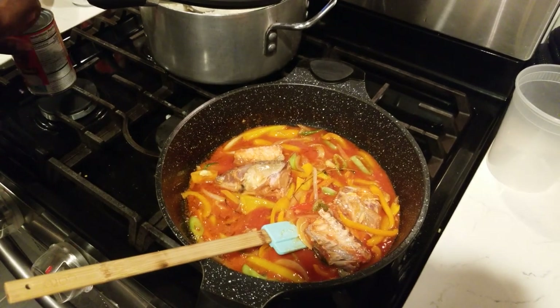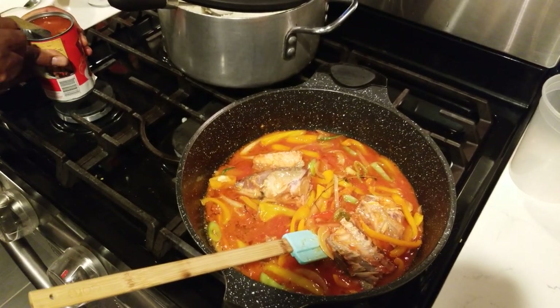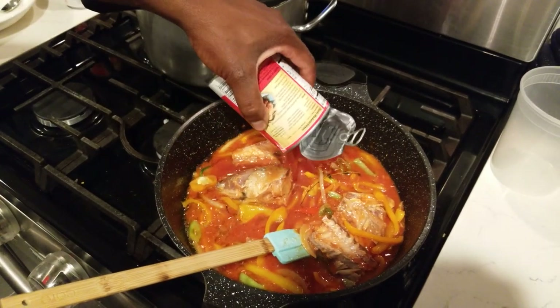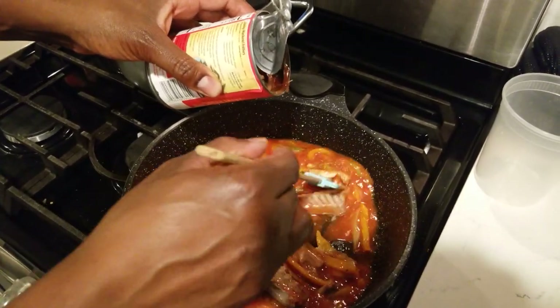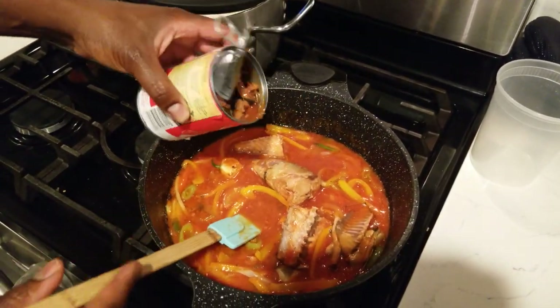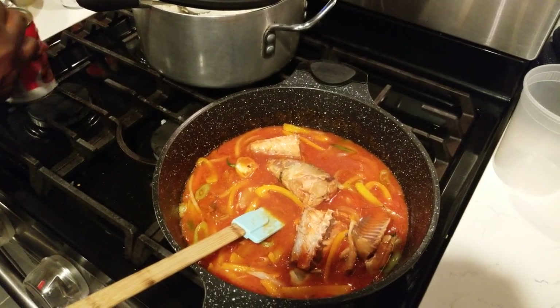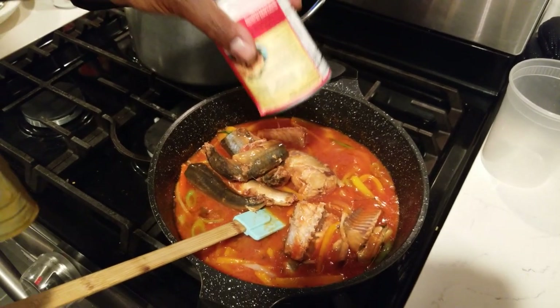That looks good — it brings me back. I haven't cooked mackerel in a while. Back to the days when we used to eat a lot of mackerel growing up in Jamaica. We weren't from one of the richest families, but we weren't that poor either. We could balance both sides of life, rich and poor — give thanks.